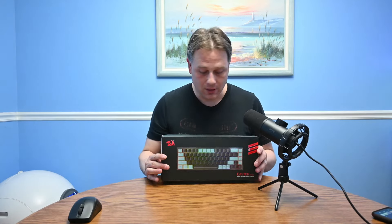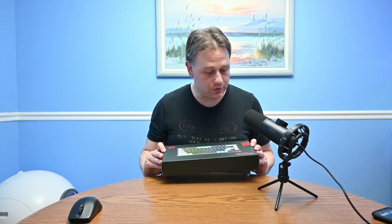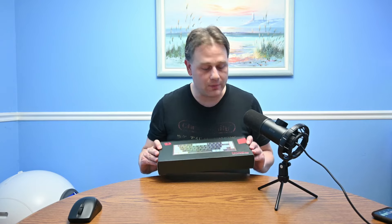Hello. Welcome to CryCenteredGamer's latest unboxing of something I'm really excited about. This is our very first product from Red Dragon — they sent this to us to review. This is the Red Dragon Caster Pro 68 keys gaming keyboard.